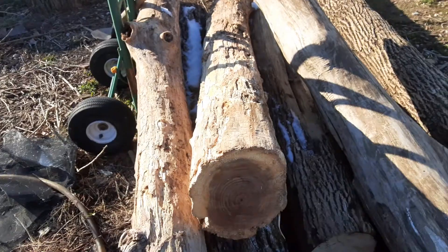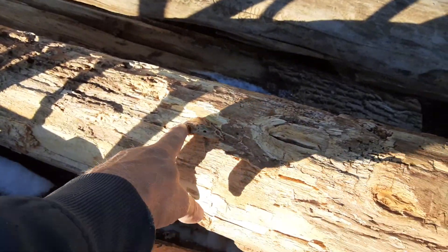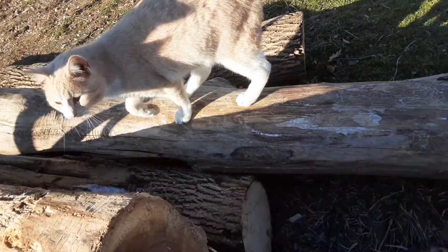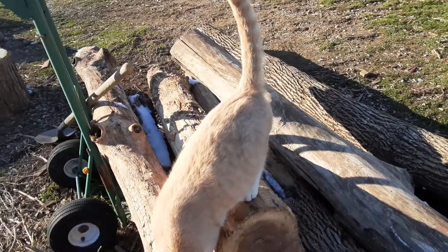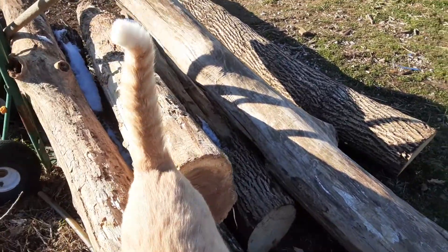I'm going to cut it down to right about here, which is about two feet. But I want to make one slab out of this black right here. I've been told that black walnut doesn't make good firewood, so I'm not going to feel too bad about making a slab out of it.